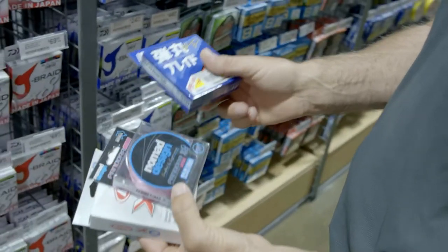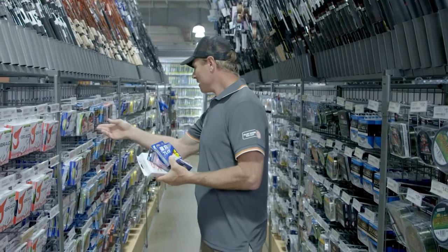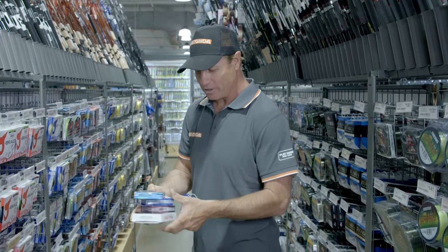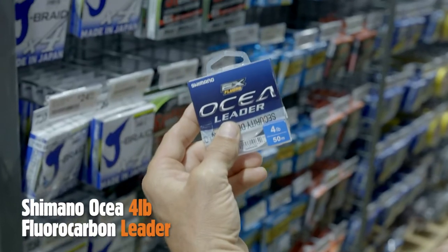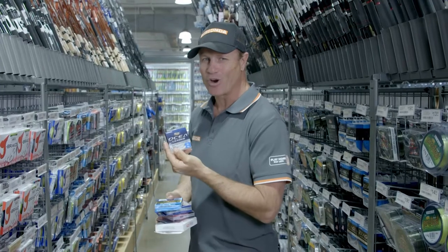There are so many quality braid brands here at Anaconda, but my favourite is the Kyriki Shimano in six pounds — that'll work a trick. And you need some of this Ocea Leader, four pound Ocea Fluorocarbon, to catch that trophy whiting.